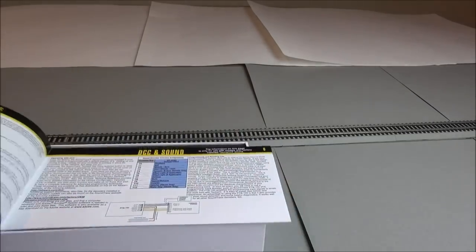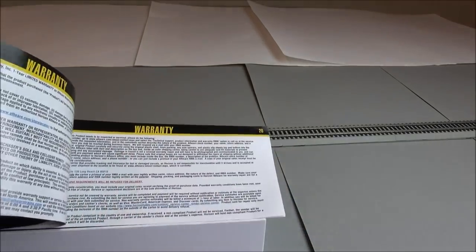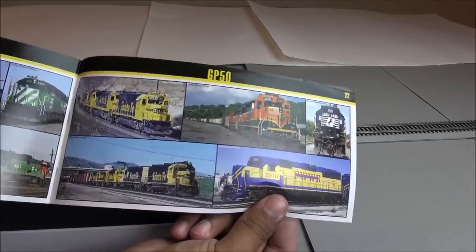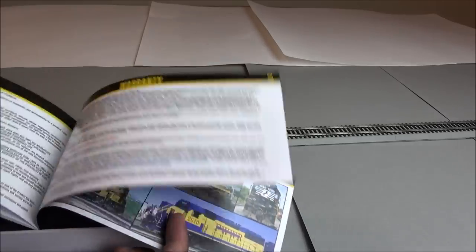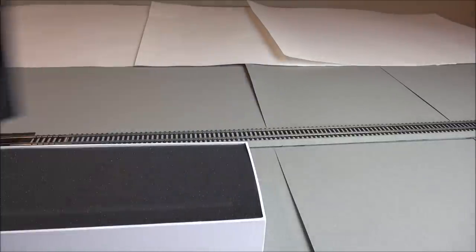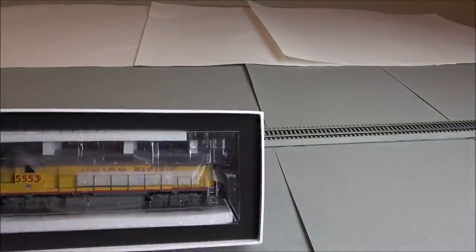The manual talks about handling and maintenance, DCC and sound functions, has an exploded parts diagram and several more pages of content, CV programming, lots of good stuff, and GP50 prototype pictures. The warranty information is a one-year limited warranty — so a 22-page manual from Athearn Genesis.